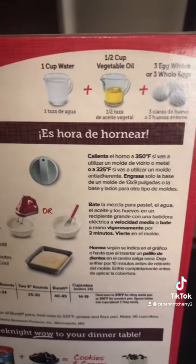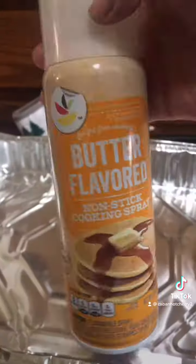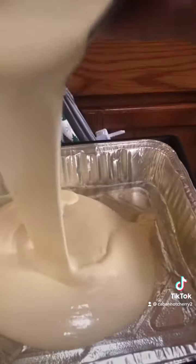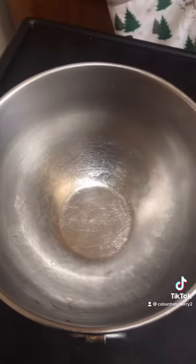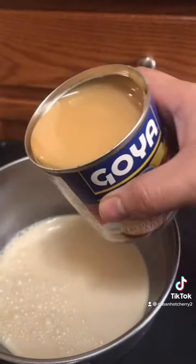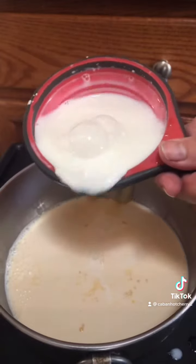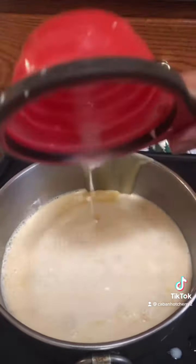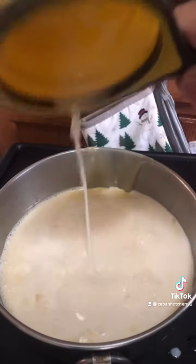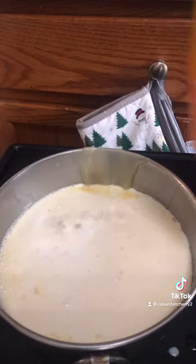I'm going to start off by baking my cake according to the packaging, but I'm not using water — I'm going to use milk. I'm going to grease my tin. While that bakes, let's work on our milks. This is my cup and a half of lactose-free milk, and about a splash of that creamer.